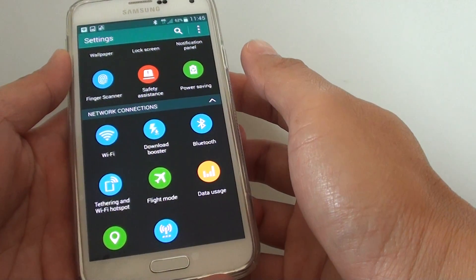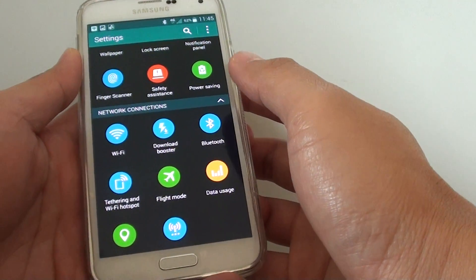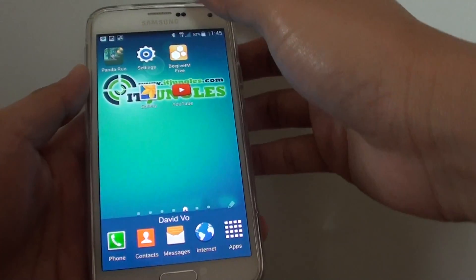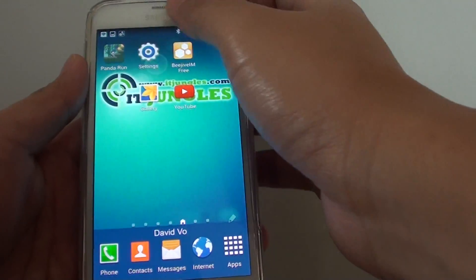How to turn tethering and Wi-Fi hotspot on or off on the Samsung Galaxy S5. First, press the home button at the bottom to take you back to the home screen, then go into Settings.